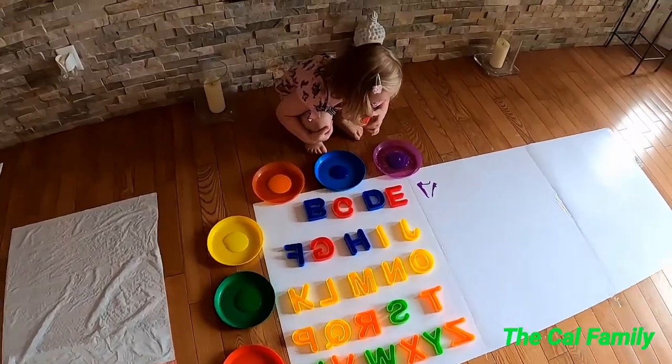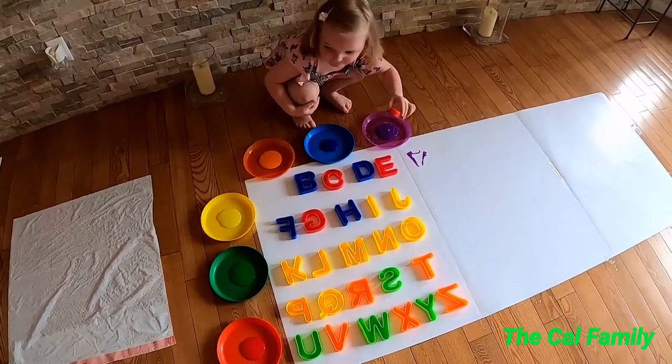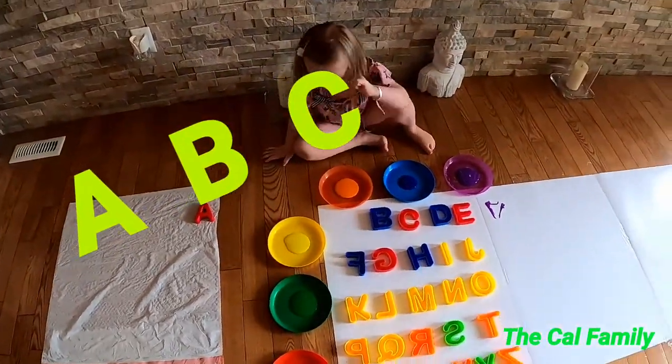Whoa, look at that! Put your A down here, look, on this part here. Great job. Now what's the next one we're going to do?